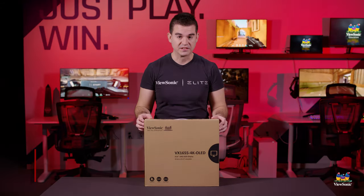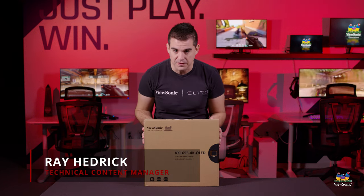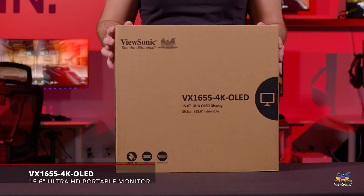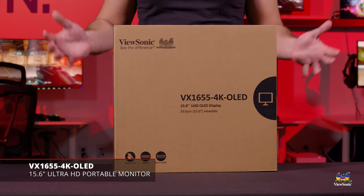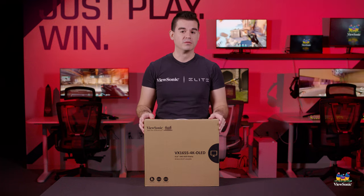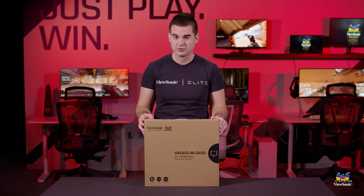Welcome to a ViewSonic unboxing. My name is Ray, and today I have for you the VX1655 4K OLED. This is part of our newest line of portable monitors. We're actually introducing three, and this is our flagship model and the best portable monitor we've ever done, especially from a standpoint of picture quality.